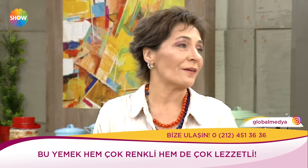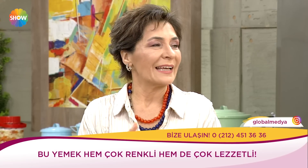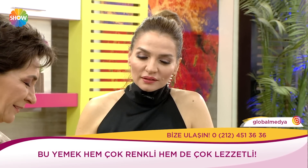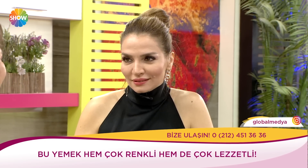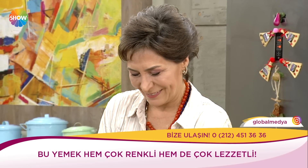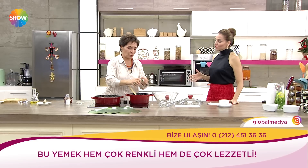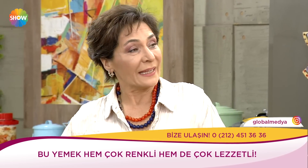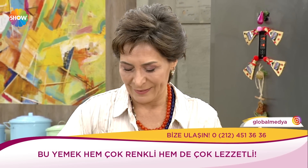Enginar şimdi yavaş yavaş çıkıyor. Ege enginarı yapraklı, kabuklarıyla beraber pişirmek makbul. Ben İstanbul'da ayıklanmış enginara alıştım, ama sabah öyle akşam yiyebilirim. Çok seviyorum enginarı; bir gün enginar günü yapalım, enginar dolması yapalım, aynı gün birkaç çeşit enginar pişirelim.